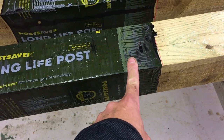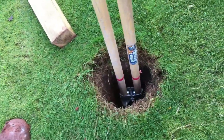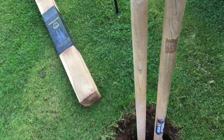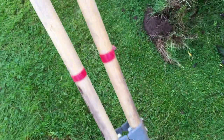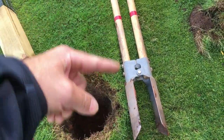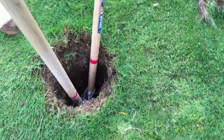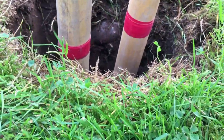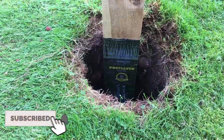We've got a hole dug, roughly 600 millimeters deep, and here's the post ready to go in. A neat little trick to save measuring: get your post-hole diggers, measure 600 millimeters up from the tip, and mark it with tape. That gives you a visual aid when digging — when the tape is roughly level with the ground, you know the hole is at the right depth. So we'll get the post in now.